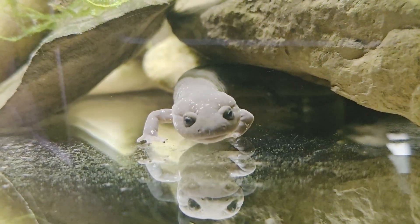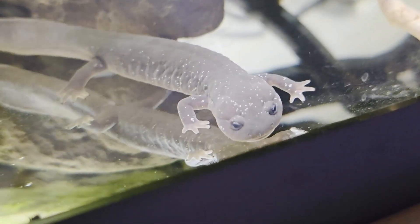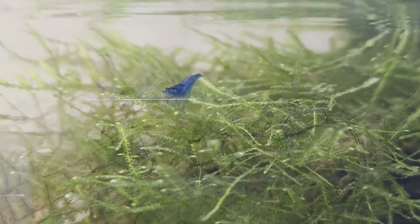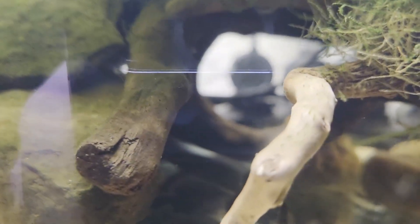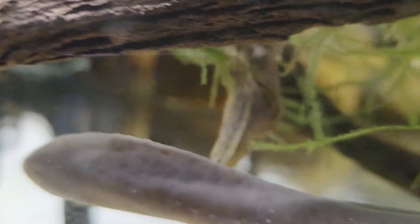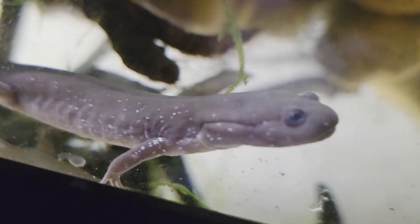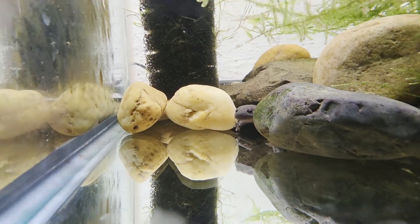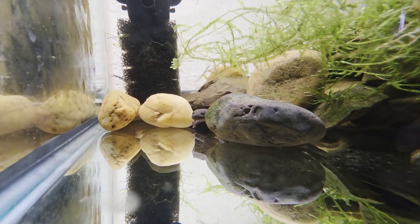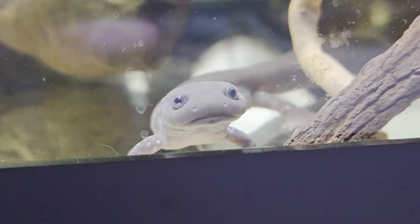All the information in this video is based on both my research and personal experience caring for this species. It's been very rewarding, and I look forward to seeing how they develop further. I'll be adding more rocks and gravel to better simulate their natural habitat. I really love how these salamanders interact with their owners — they notice you from a distance and come right up to the glass. Their aggressive feeding behavior is sometimes surprising, and while I was told to provide separate hides in case they need space from each other, they tend to hide together and stay close.